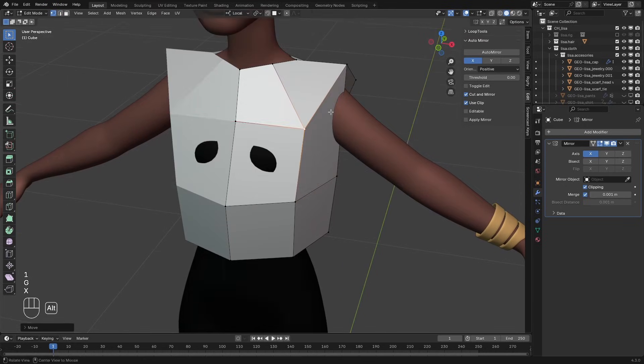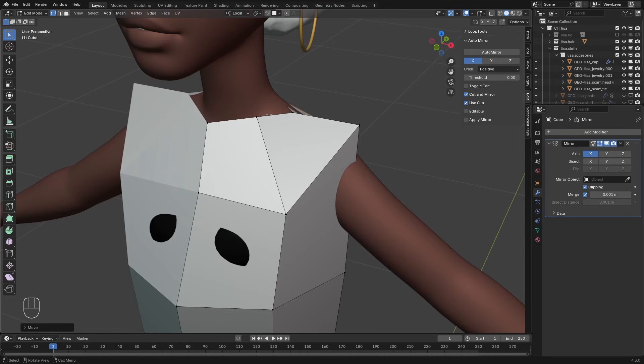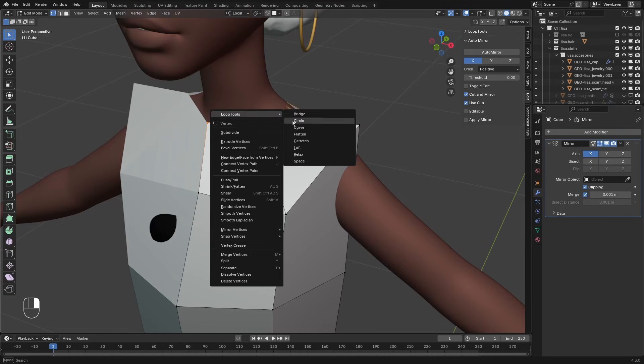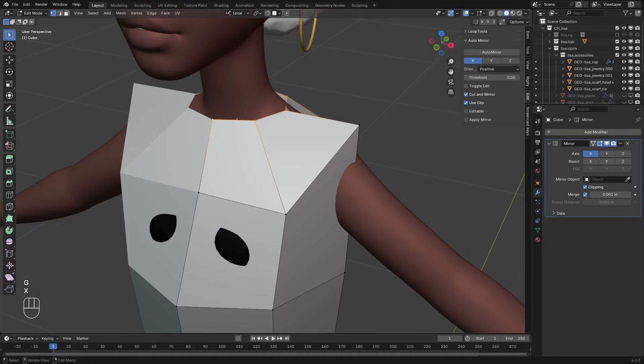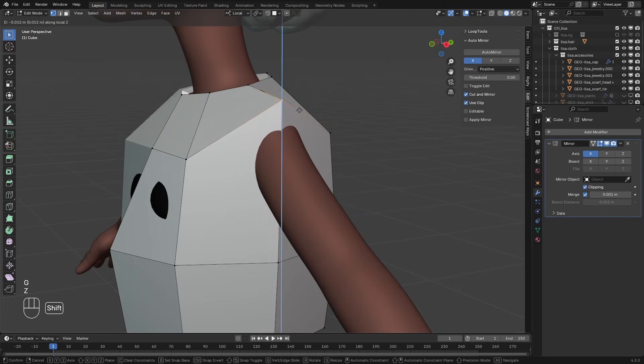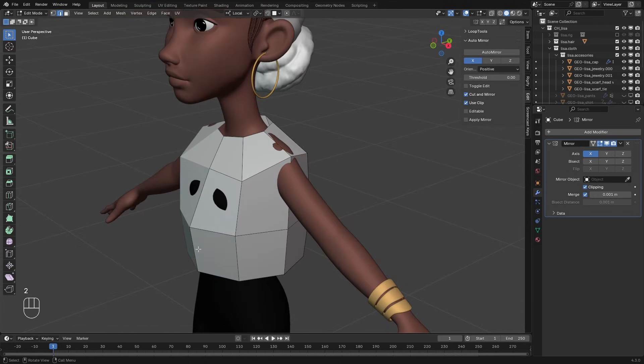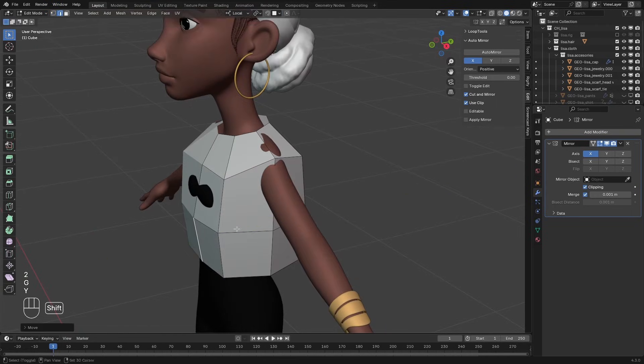Adjust these vertices to fit the character a bit more. I'll also select this edge loop, right click, loop tools, circle. And I'll just rotate this into place from the side view. I'll also adjust this vertex, bring it down a little bit. Push this one in like so.